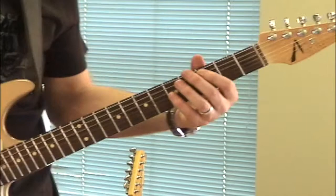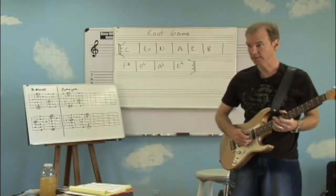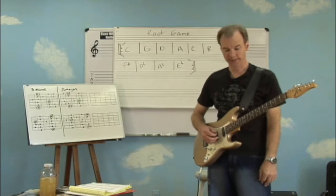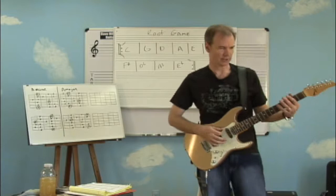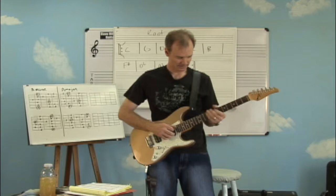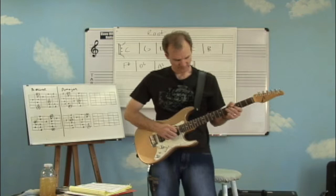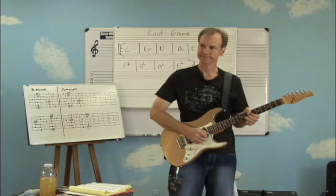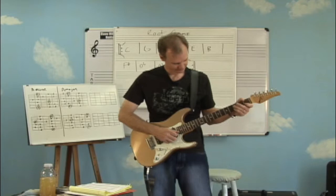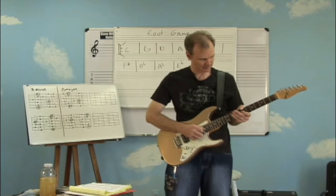The ability to find roots in chord forms has very much to do with being able to see the individual notes on each string. For example, if I went to the key of G and found all the G notes, I'd start right here on the sixth string. Then fifth string, fourth string, and continuing up. Or let's go back to C — starting here and coming back down: down to the D string, here comes the A string, and the low E string.